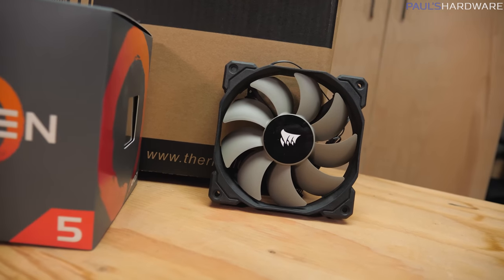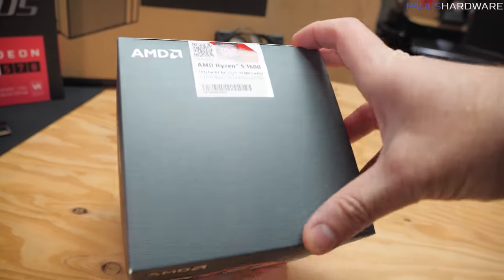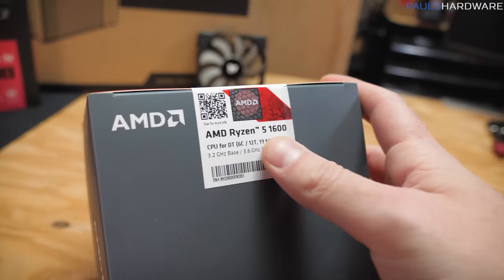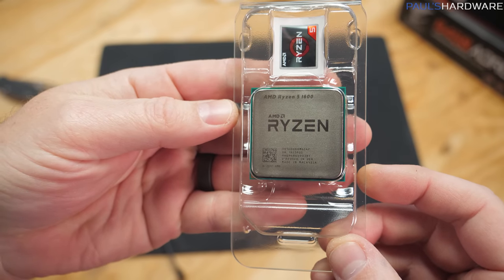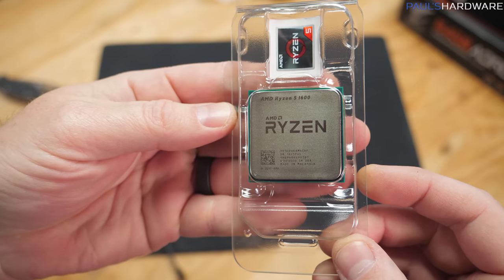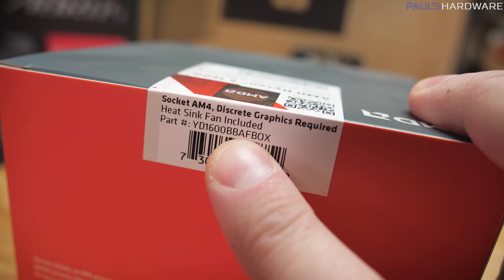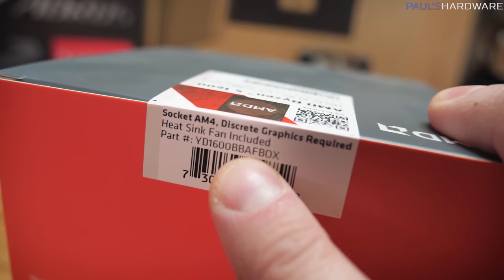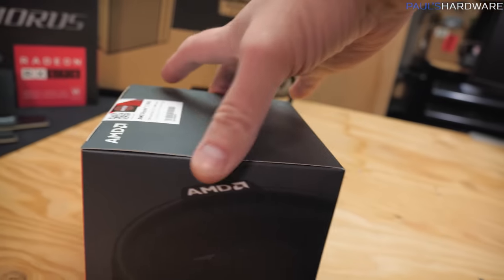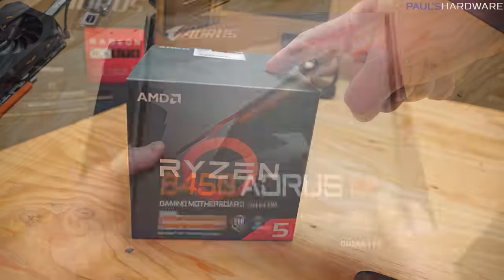Here's our CPU, that Ryzen 5 1600, and again, don't let the 1 or the 1000 series fool you — this is a 12 nanometer processor, which is the same that all of the 2000 series AMD processors are based on. The way you can tell the difference is the AF right there before Box. The older version is not AF, the newer version is AF, and this is linked in the video's description — it's $85 currently available on Amazon.